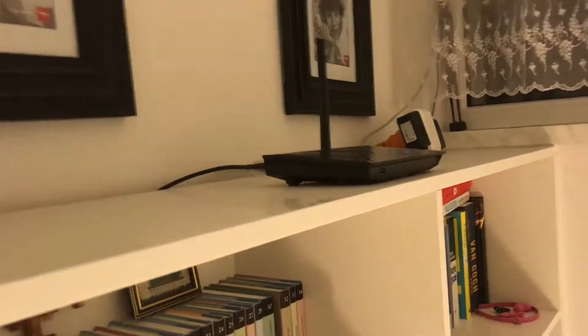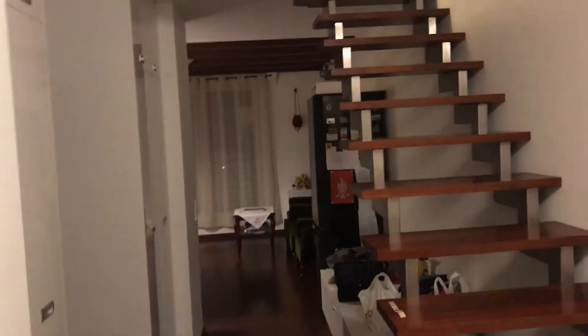Hi guys, today I'll show you how to improve internet distribution in your house. As you can see, I've got an Asus router up here — this is where my internet enters the home. Unfortunately there's a wall in between, and I had difficulties getting internet in the other part of the flat, not to mention upstairs.